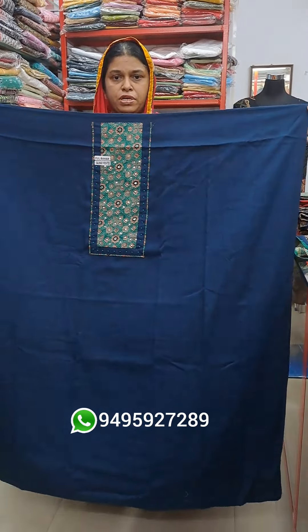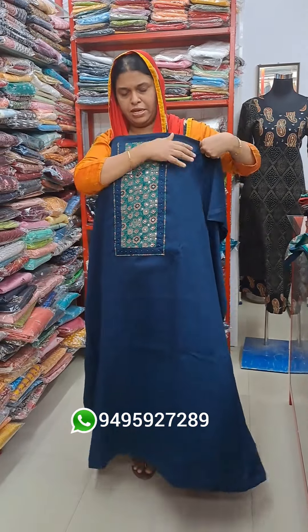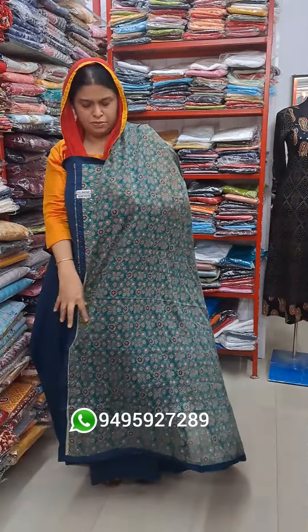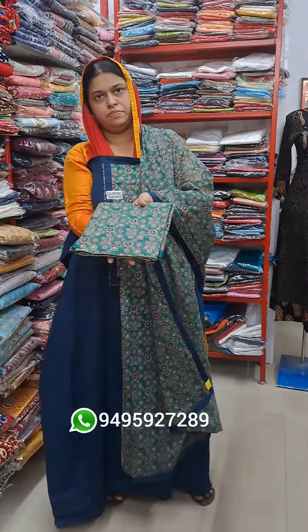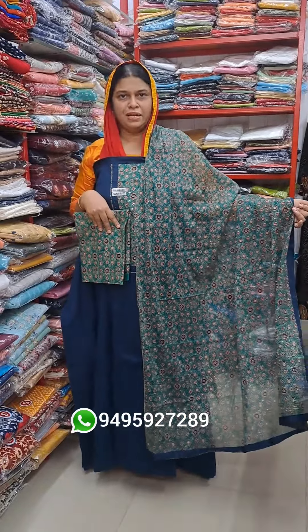It is a very long length. The plaque is in the background. It is navy blue and green color. It's a very lindo color. It is new.